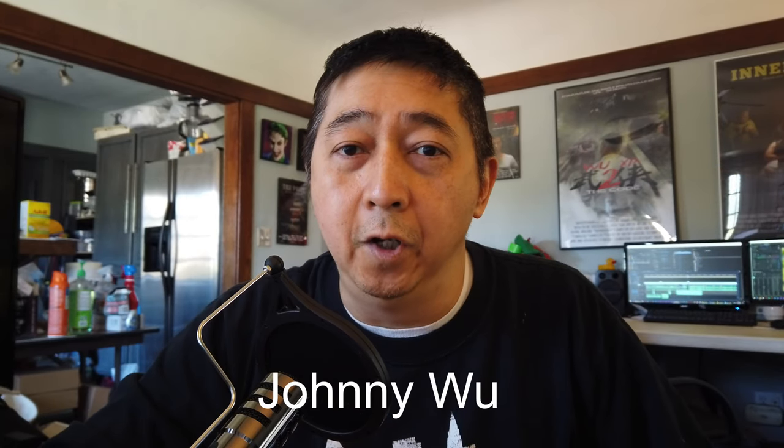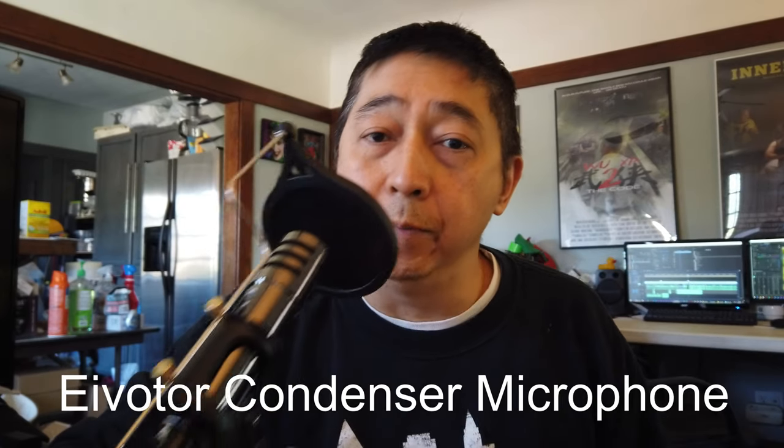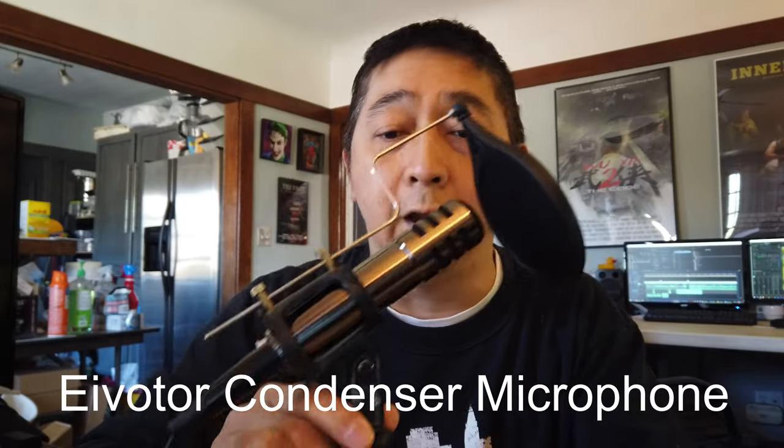Hey everybody, this is Johnny Wu here. Today we are doing a quick review about this new desktop table microphone. It's actually from the Avotor microphone, so this microphone is pretty cool — look at how it came.